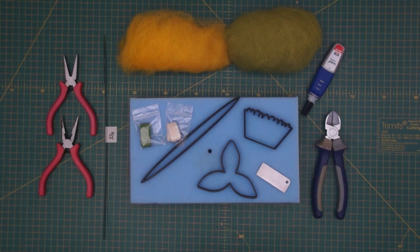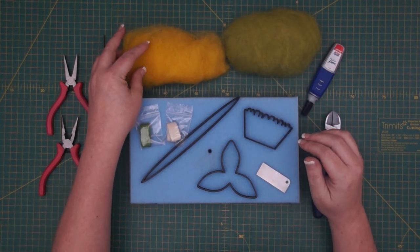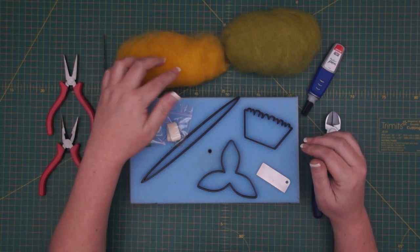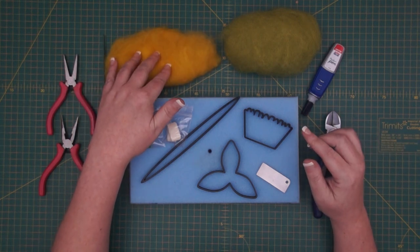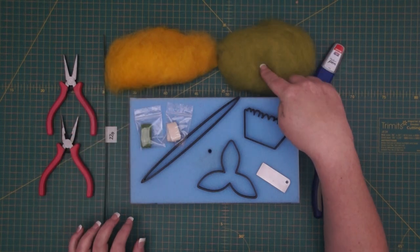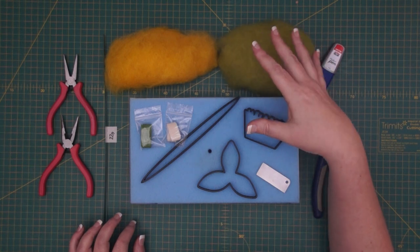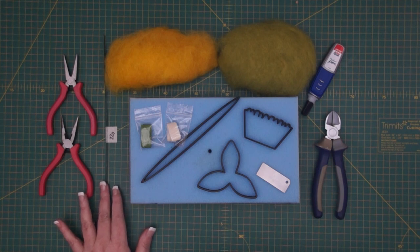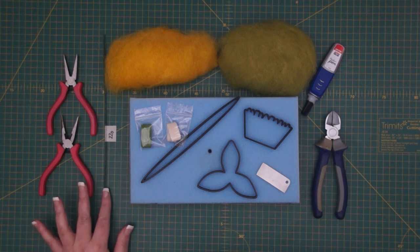If you've bought the kit, this is what you're going to find inside. You have a choice of two colors: a classic yellow and a bright yellow — this is the bright. I don't have the classic to hand but I will put pictures up so you can see the difference. The green included in the kit is our New Zealand carded bat leaf green, which is a really gorgeous kind of spring color. You'll have some 22 gauge wires throughout the whole project, just to make life a bit easier.